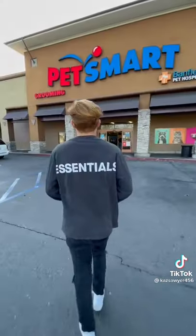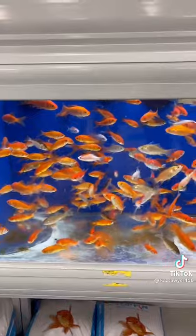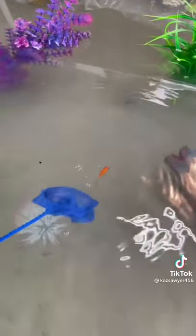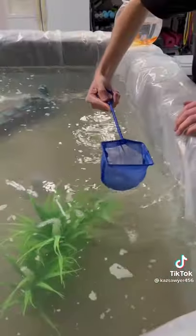It was now time to go get the fish. We got goldfish because it would be safest for the water we had, and it was our first time trying this out. We went ahead and put a few of the goldfish in and they seemed pretty happy, but the water was murky and we wanted to make sure they were safe, so a couple minutes later we took them out.